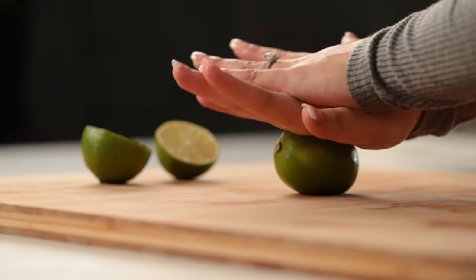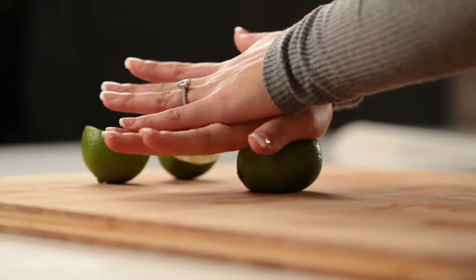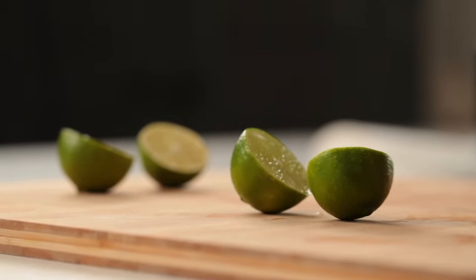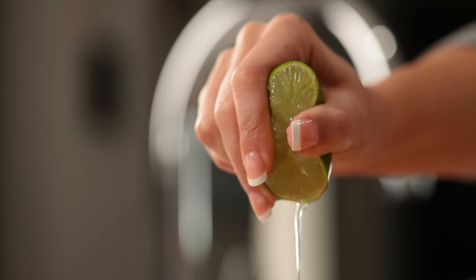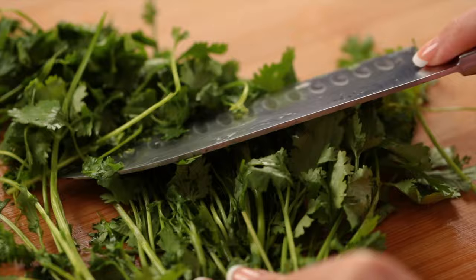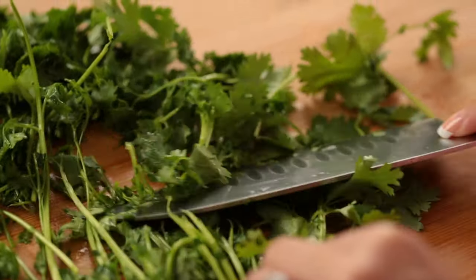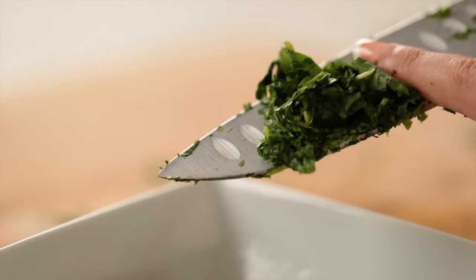Now it's time to prepare our other ingredients. Roll the lime around so you can loosen up the juices inside, then squeeze the lime into a cup and save the juice for later. The easiest way to get cilantro off the stems is to glide your knife along the stems, kind of shaving it off. Then finely chop the cilantro and add it into a bowl.